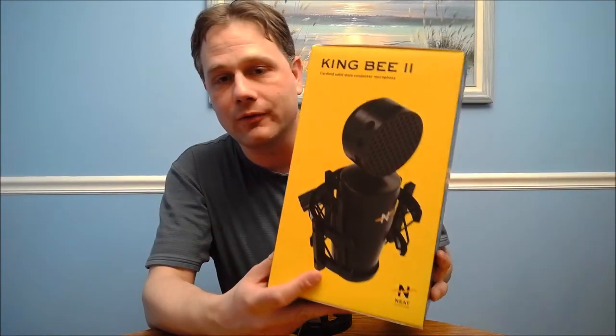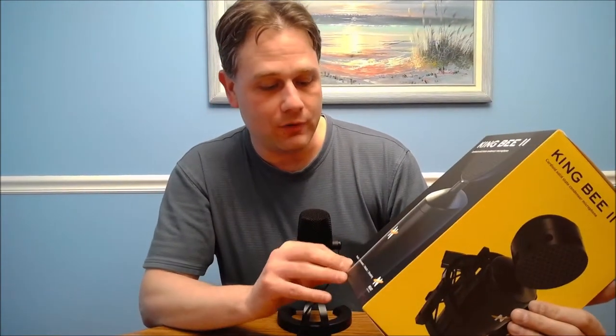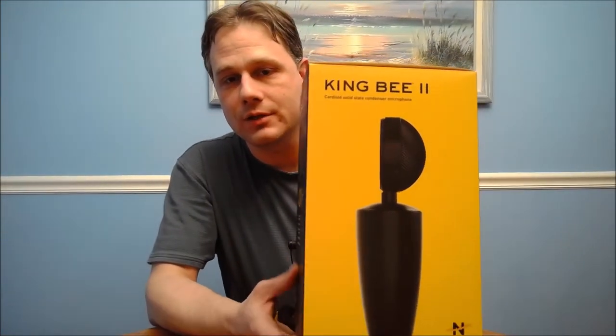Neat's microphone line — the King B has always been their king, and so this is their new model, the King B2. This is a cardioid solid-state condenser microphone from Neat microphones. You can see the black side and the yellow side — after all, Bs are black and yellow, right? Vocals, instrument, podcasts, and streaming are all the different functions this thing is designed for.